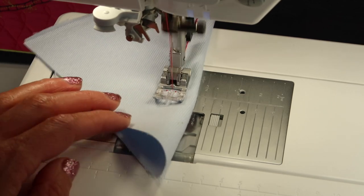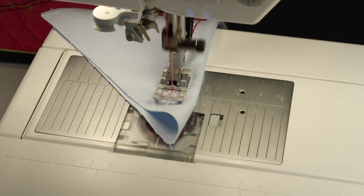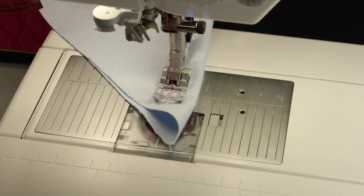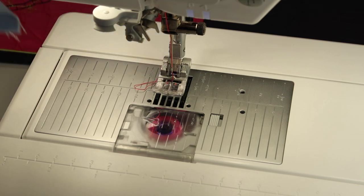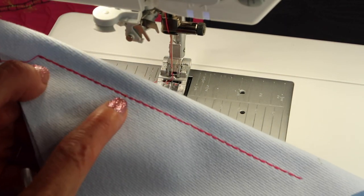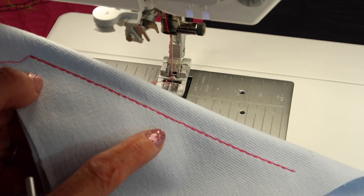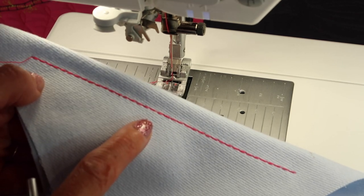I did make it a little closer together when I was going around those tighter curves, but take a look — you can turn any of your threads that you have in your collection right now into a much thicker thread. It's especially fun if you have variegated thread, one of my favorites to do.